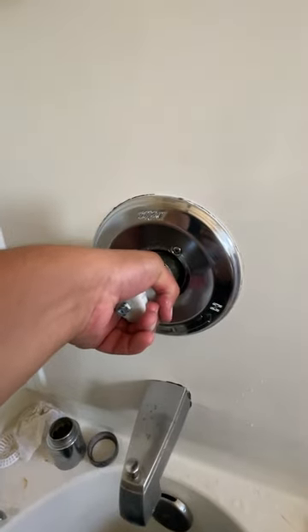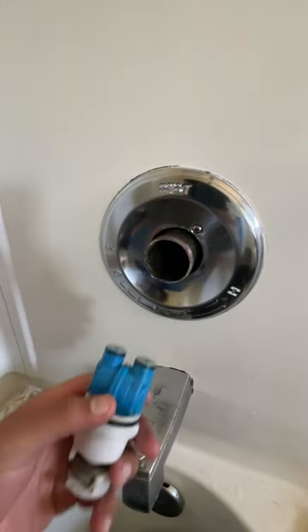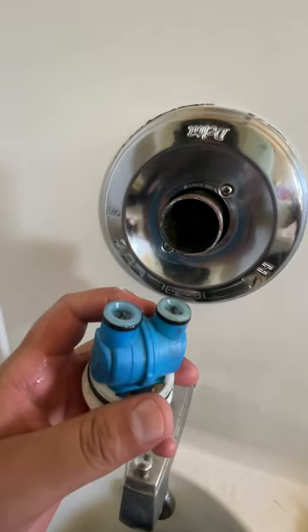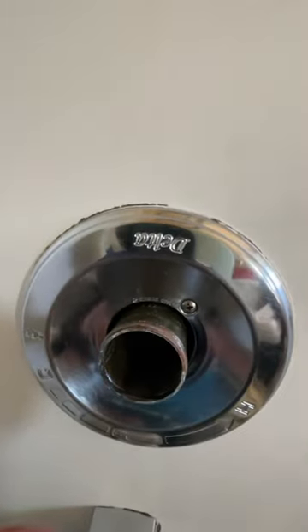This is your cartridge here, so you go ahead and pull that out. This is the piece right here. You replace this by calling for your replacement part.